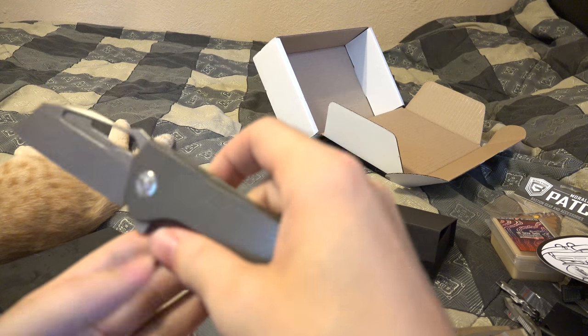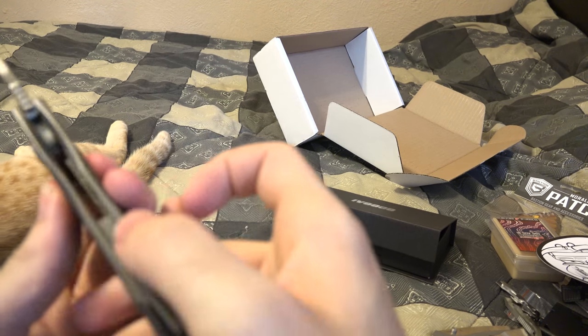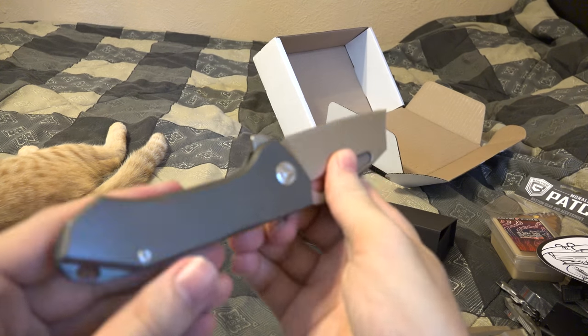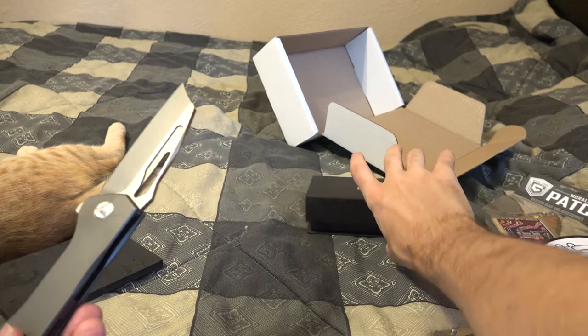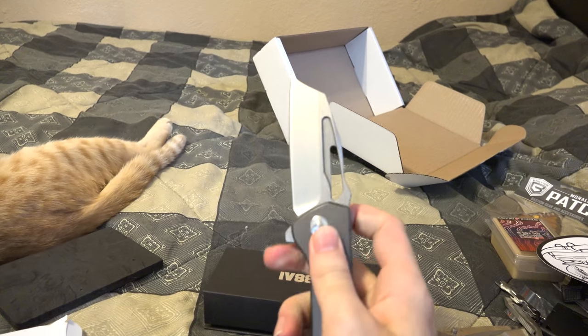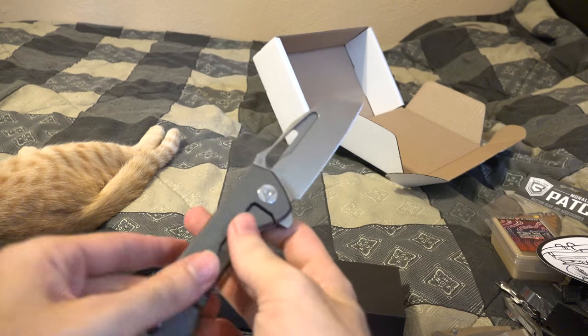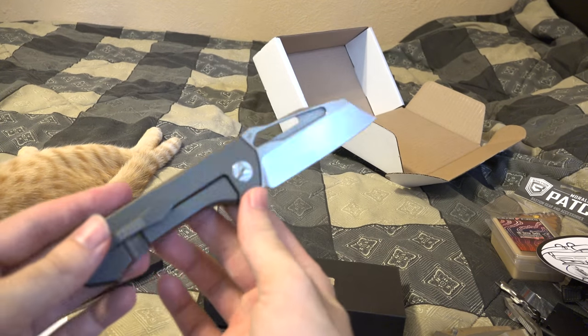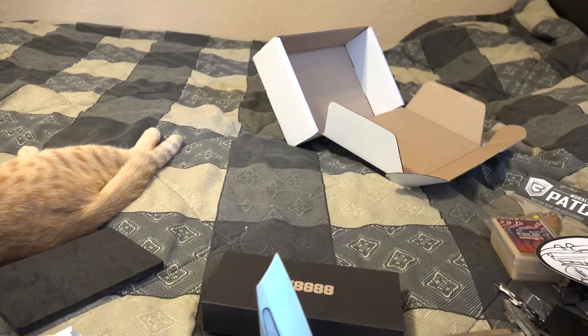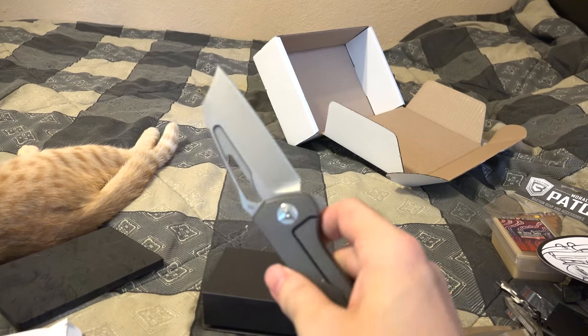I don't know how to get it to close — I've never had this kind of design. A lot of people are calling it a pocket cleaver, and I can see why. They're also saying it comes super sharp, and I wanted to see exactly how sharp — I wanted to test that.